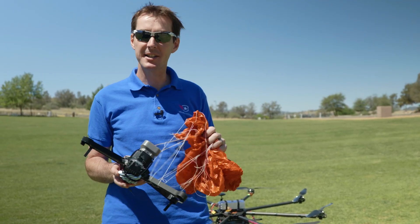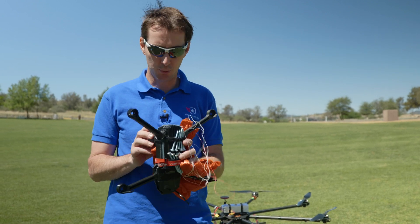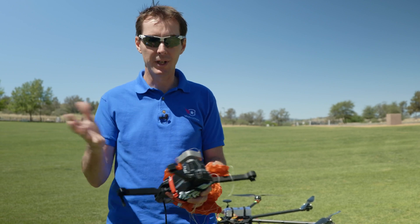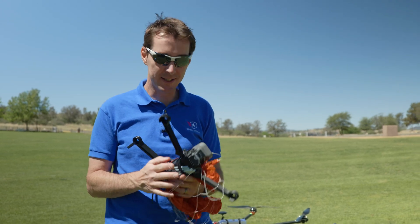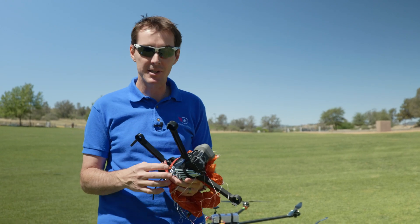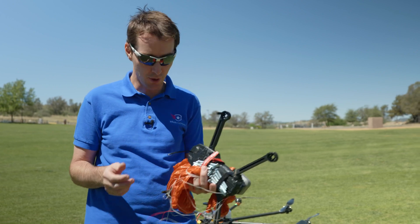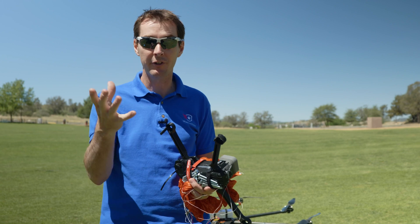Well, this concludes the test. I have to say this thing is pretty cool — I think it's a little bit better than what we had on the other Menti, the previous model. Just because you don't have to repack; you just get a whole capsule, remove four screws, and put it in. That's a lot easier. I have to say it was nerve-wracking at 100 feet. I would not recommend going any lower than 200 feet when you have this installed, just because of the amount of time it took to deploy and then come down. It came down safely — I don't think any damage would happen to the drone — but it was really interesting to see it wait, wait, wait and finally open up.